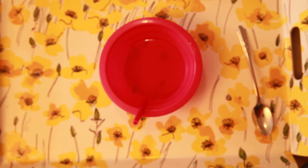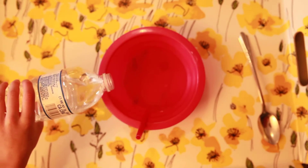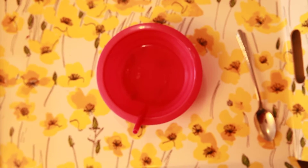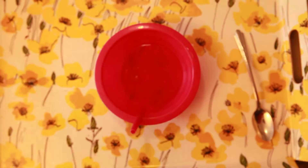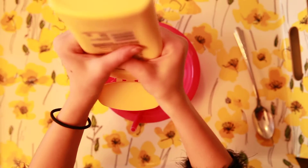Now we're going to do the same thing — we're going to do water. Now we're going to need some body lotion again, same amount as last time.